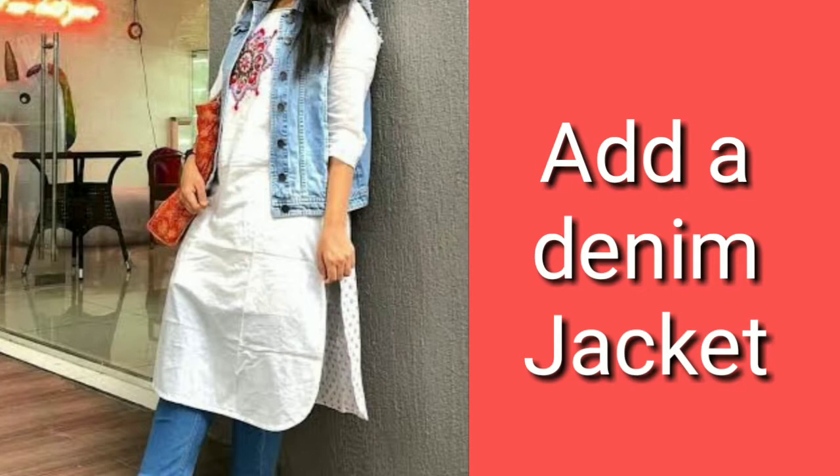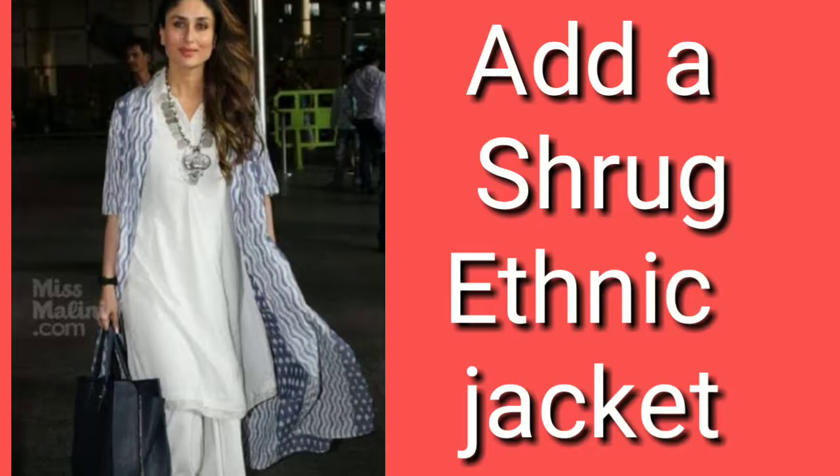You can try this trick next time — add a denim jacket on top of your white kurti. This styling is perfect for casual wear, college, or going outside. You can also pair a denim jacket with a white skirt.